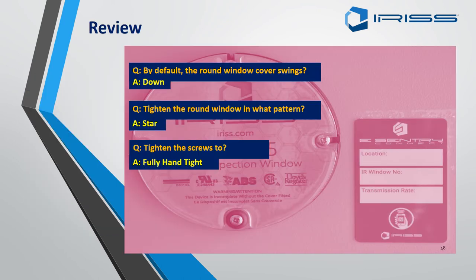Quick recap: by default, the round window cover swings downwards — ensure the window cover goes down. You tighten the round window in a star pattern, which is good engineering practice and ensures the retaining ring and gasket are not overstressed. Finally, tighten the screws to 16 Nm or fully hand tight.